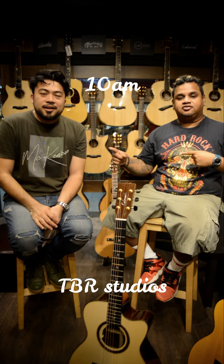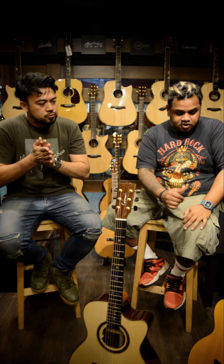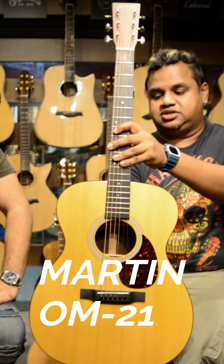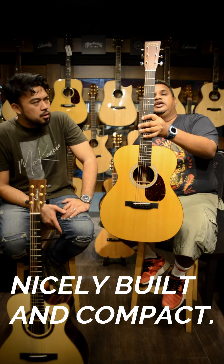Welcome back to the TBR Studios for Gear of the Day. Today we're going to be talking about OM-size guitars, or adjacent concepts — very similar. We're going to talk about two guitars today. The first one on my left here will be the Martin OM21. So here we have the Martin OM21 guitar — very nice, very nice and compact.